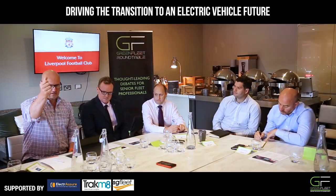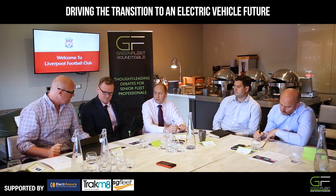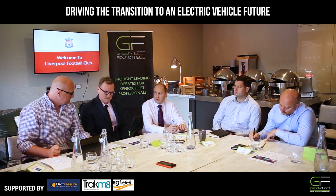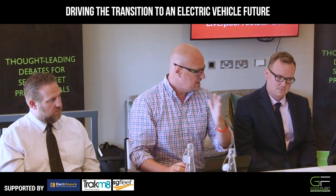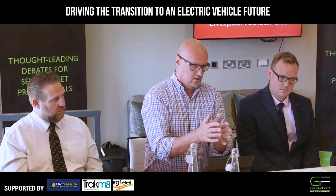But if you don't have the power supply that you need to wire up to a 50 kilowatt charger, which will charge your vehicle in 30 minutes to 80% full, you're stuffed.